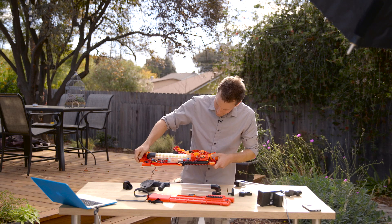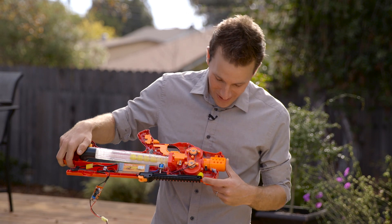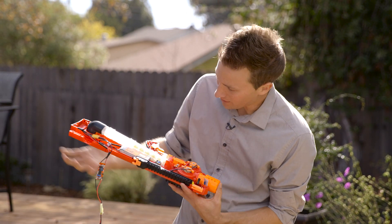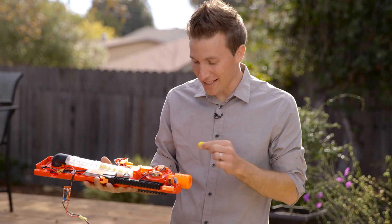Right here you'll see we have jammed a ball. I've literally forced a ball through the flywheel cage and it's jammed up inside here. Yeah, it's really wedged in — I've had as many as three in here.